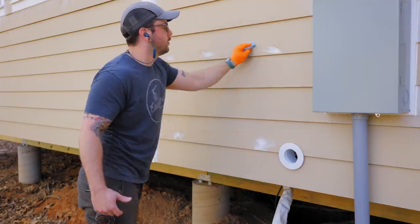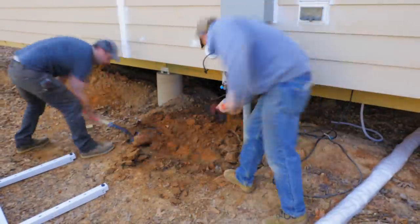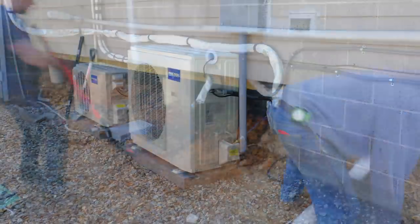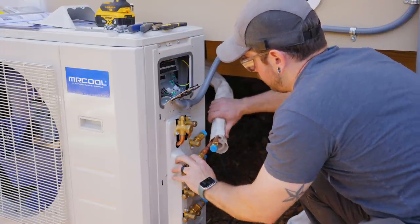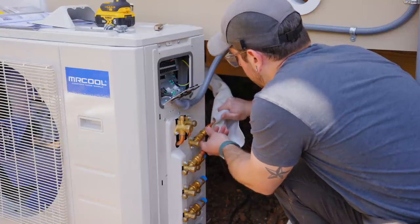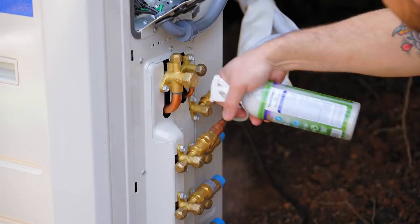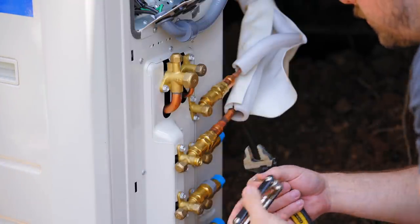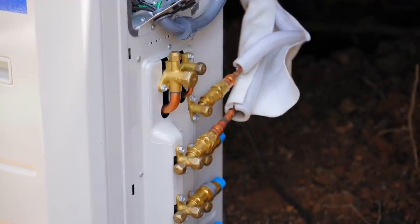We set the condenser on some concrete blocks leveled on the ground, with a proper plastic pad on order to go under it eventually. With the condenser repositioned, I attached all three line sets — same color-coded threaded process as inside. My electrician also wired up the outdoor unit to the panel, which is the one part of this project you'll probably need a trades person for. After checking for leaks on all the line set connections, I opened the refrigerant valves to charge the whole system — this is really where you do not want any leaks.